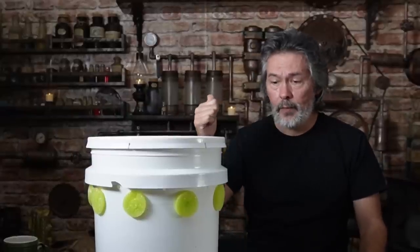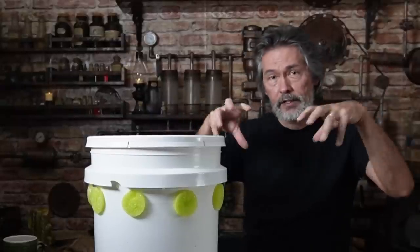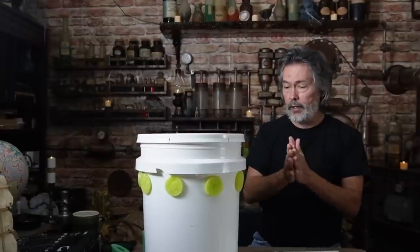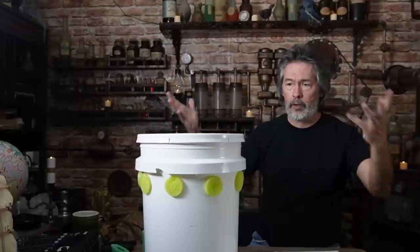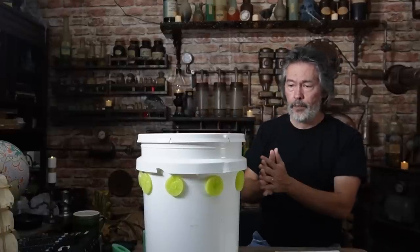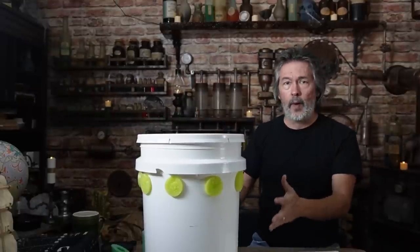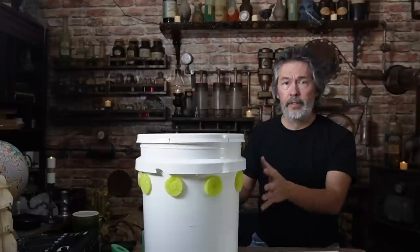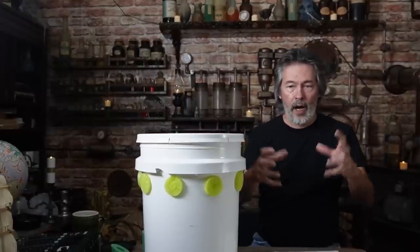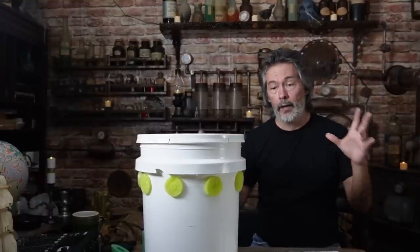We've also got another video coming up where we're working on another trick to use with these and the downspouts — I haven't given up on the downspouts, that's an integral part of this growing system. The next video is going to be everything you wanted to know about the grow towers: building them, maintaining them, putting plants in, cleaning them out, and starting over. It's going to talk about the downspouts too because I start the plants off in the downspouts and move them over here — it works really well and I've already got it going.